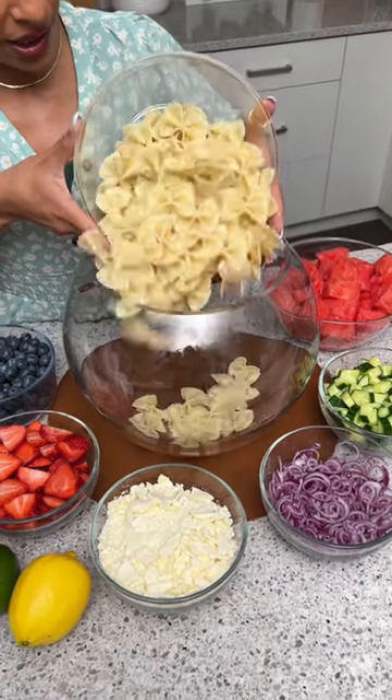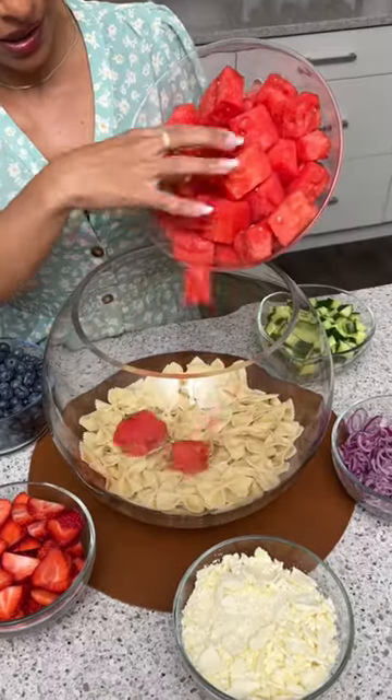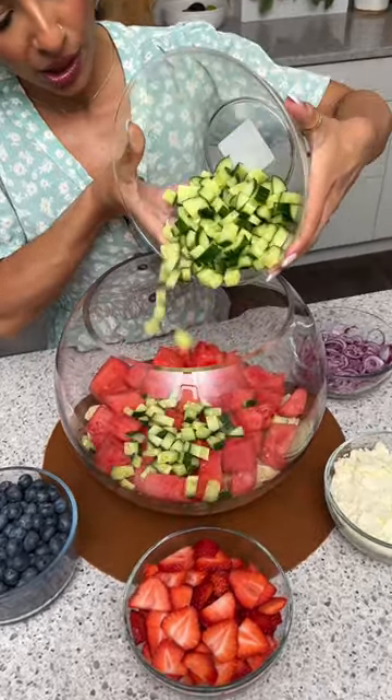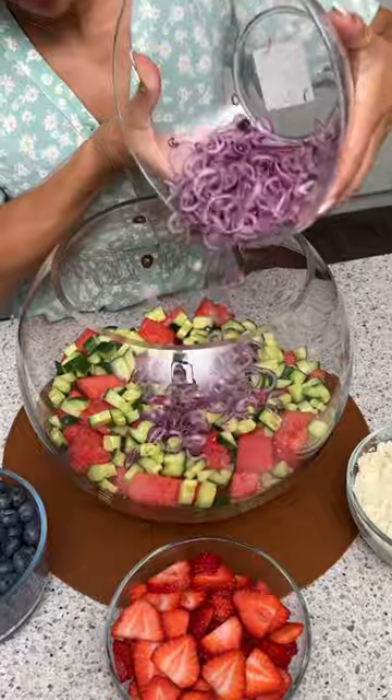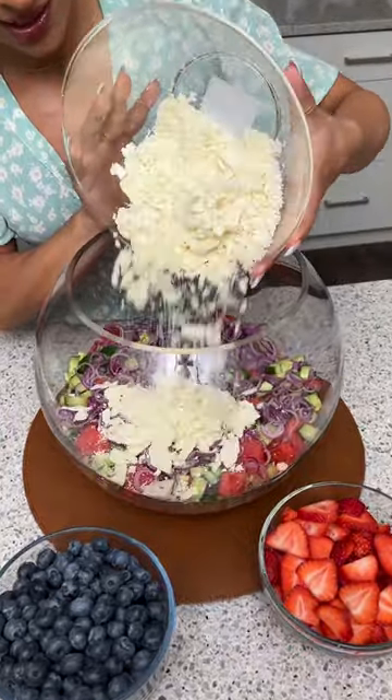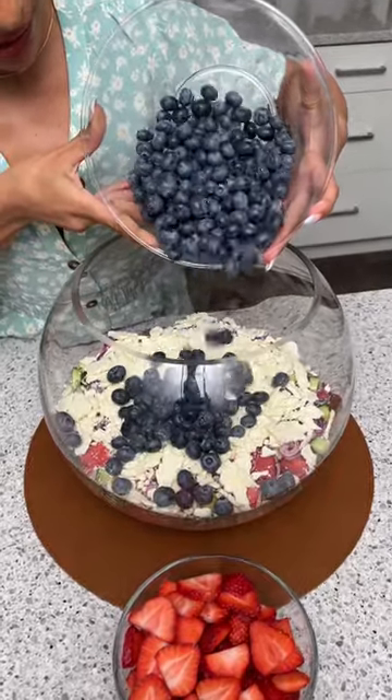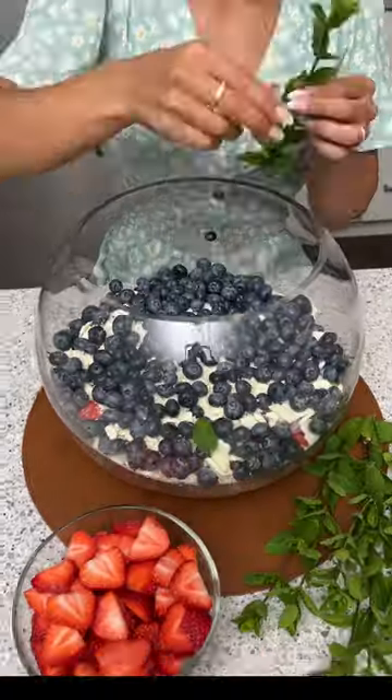Let's start with some cooked bow tie pasta. Next, I'm gonna add in some chunks of watermelon, and then we're gonna need a whole diced cucumber. Next we're gonna need some pearl onions, and now for my favorite part, some feta cheese. And for a little bit more sweetness, I'm gonna add in some beautiful blueberries.